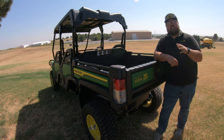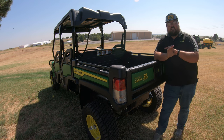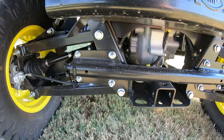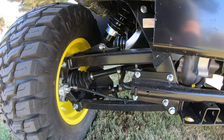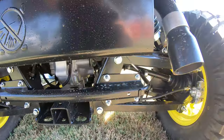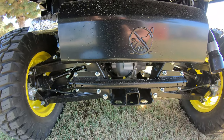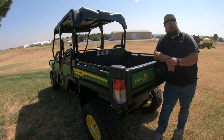The other good thing about the 825MS4 is that, like your other full-size crossover utility vehicles, you are going to have fully independent suspension on all four wheels. You are going to have those separate suspension linkages from the left side to the right side, all adding to the ride quality of this machine.